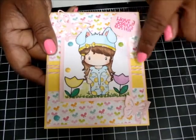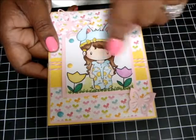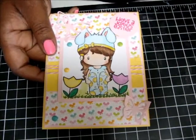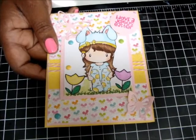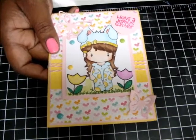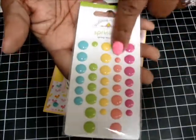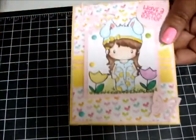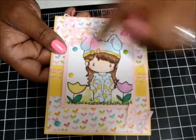So I used that. I used Glossy Accents here, and Winkle Stella on her pants. And I used my foam dots — I haven't used them in a while so I kind of forgot what the name was. But yeah, this is how it comes with the Bow Bunny paper. The other card had a polka dot background; this one has butterflies. And then I used the same butterflies here.